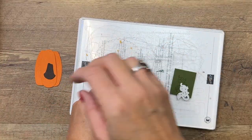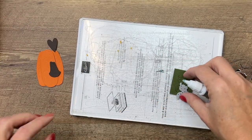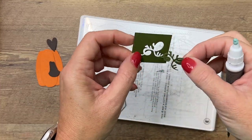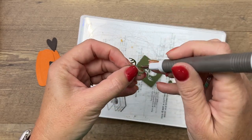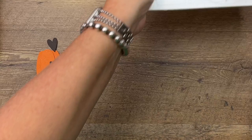Our heart is being a little stubborn — there we go. And then we've got our stem right here. I like to use my Take Your Pick tool to just get out those little pieces.